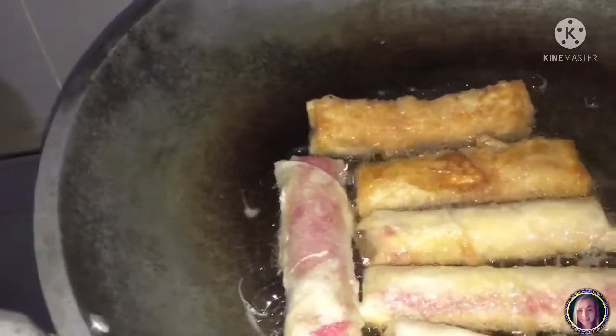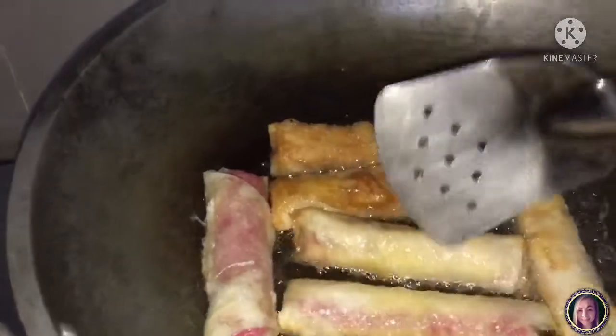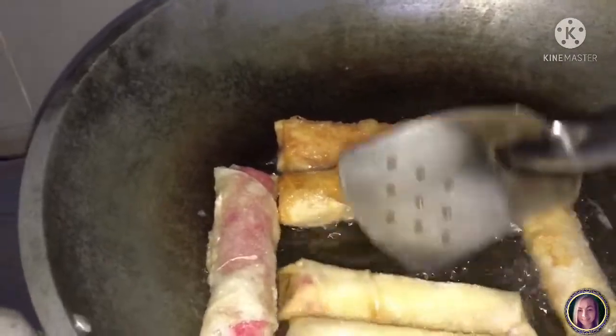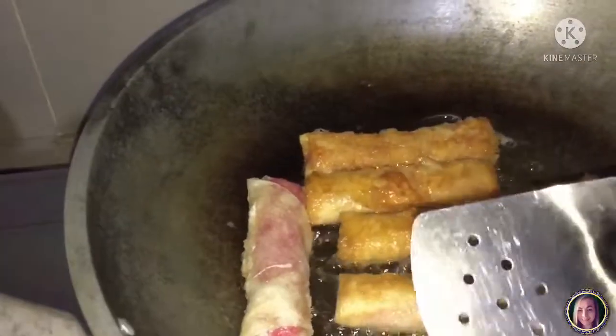It should be a little bit of support — if you can see that it is brown, you can go back to it. And then when it's okay, it's ready to serve.